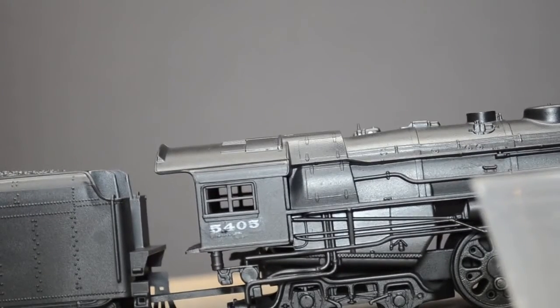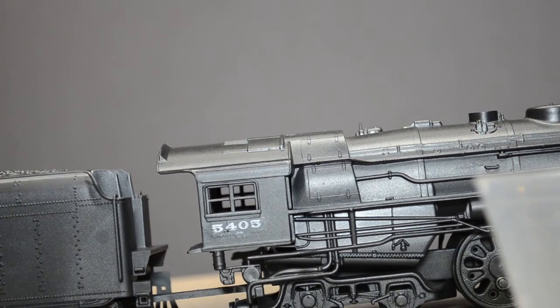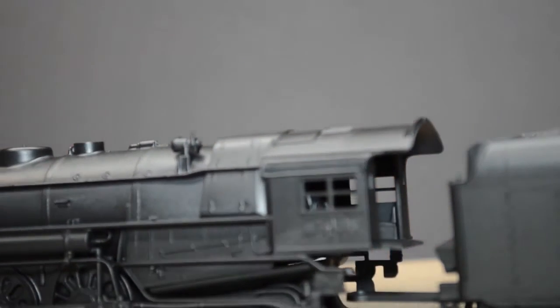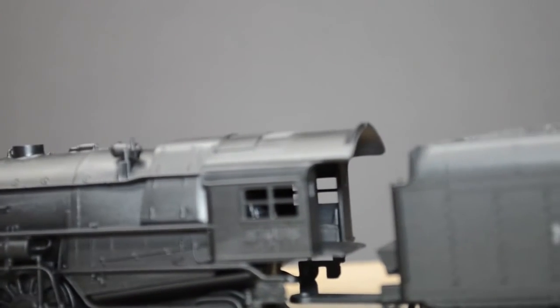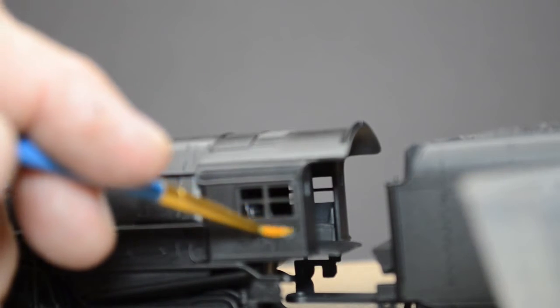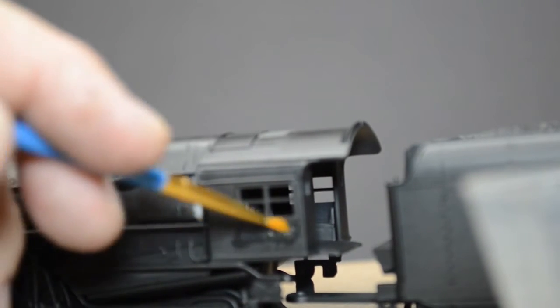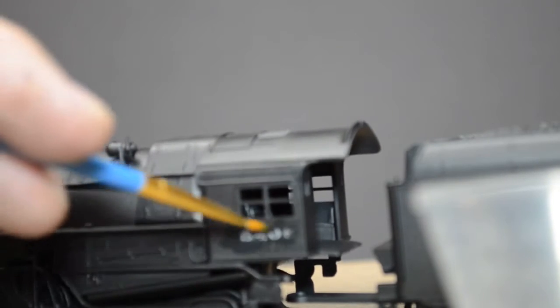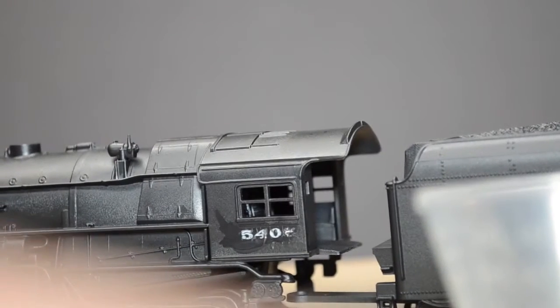Here's the number on the side of the locomotive. I shut off the dryer and get a little bit of this Vallejo thinner - it smells like an alcohol base, so that's probably what it is. Again, this is cross-product use. The numbers are coming back - very nice. Not only are the numbers coming back, but the little letters below the number that designate the locomotive have come back as well.